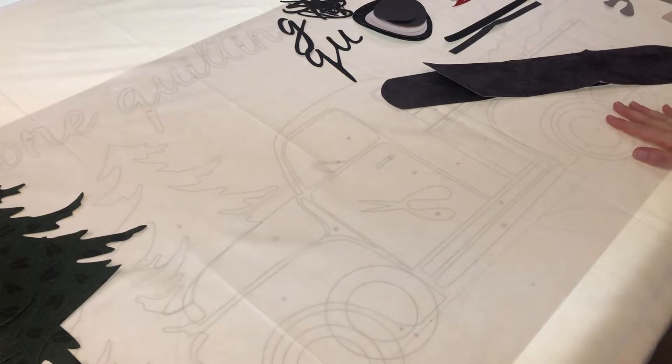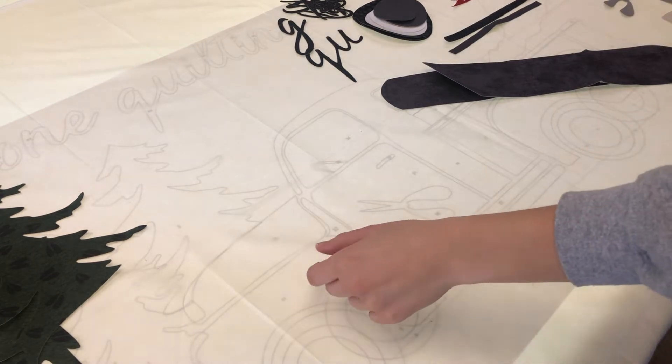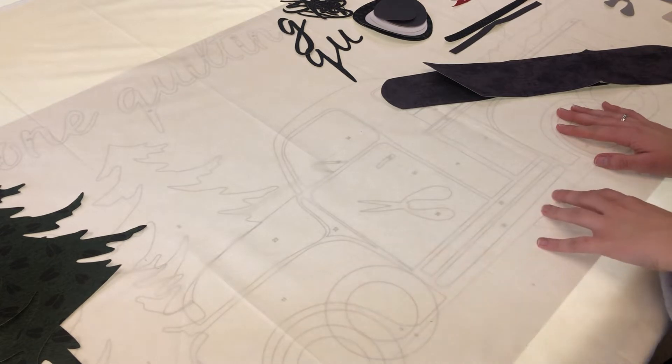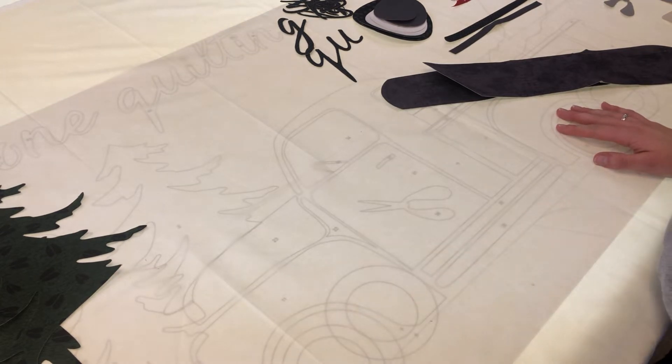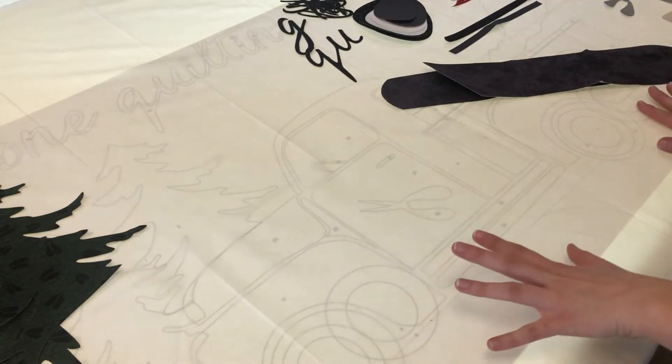We've moved over to our ironing board, and we're using this light box with our layout guide underneath and our background fabric on top. That way we can see exactly where everything goes. Just make sure that you pin your fabric to each of the four corners so it doesn't move around.